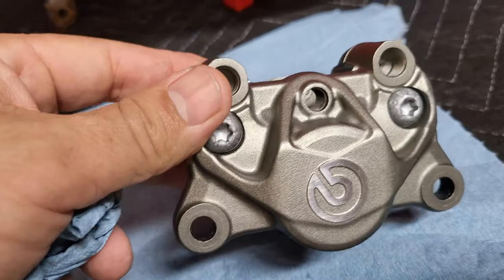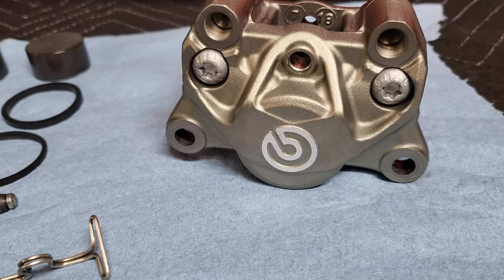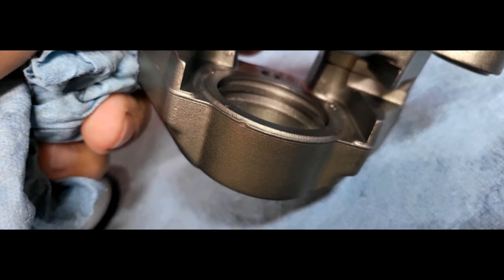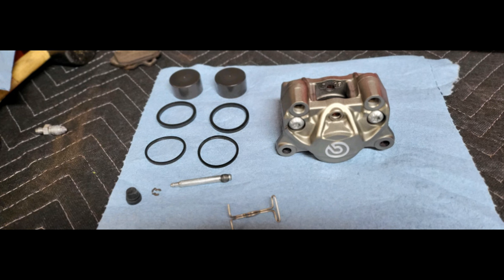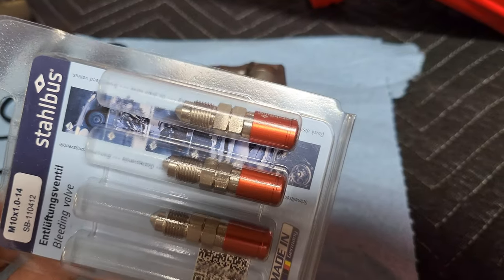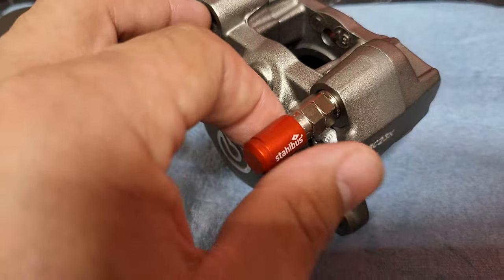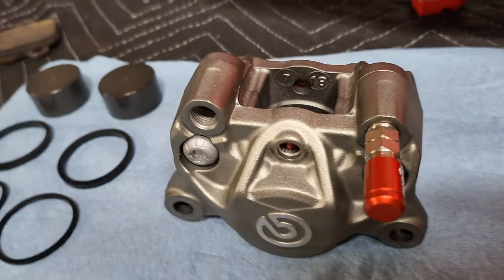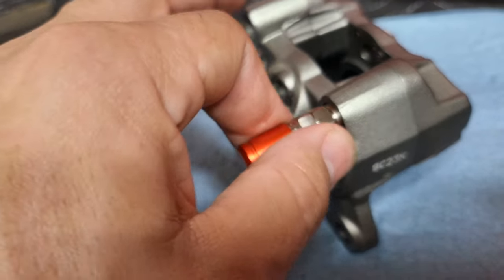We'll get these seals pressed in — I'll show you guys how that's done. Then we'll get the new Stailbus bleeder valve installed and be ready to put this back on the bike. Alright, we got the Stailbus bleeder valves and I'm going to get one installed on the rear caliper and the other two on the front. The Stailbus bleeder valve should be a lot better than your average bleeder valve because you don't have to back the main bolt out — there's a secondary one.